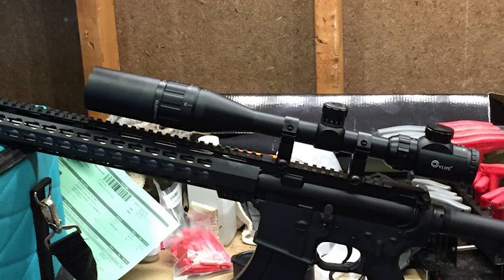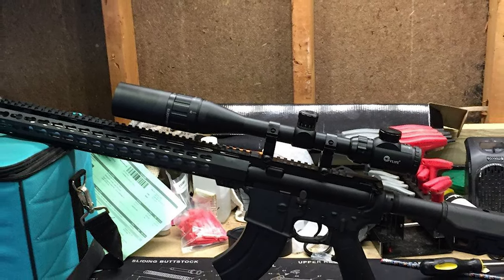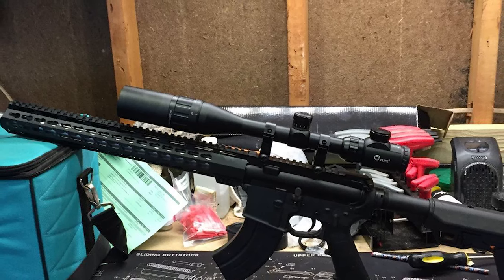The scratch-resistant coating protects exterior lenses from scratches, oil, and dirt. It is a great choice for hunting and shooting.